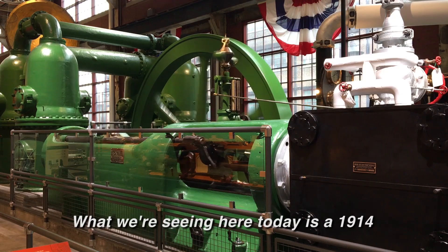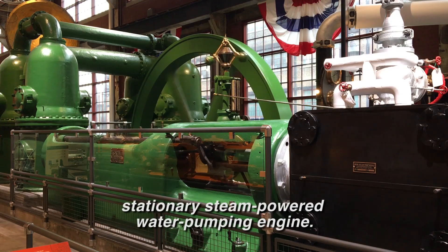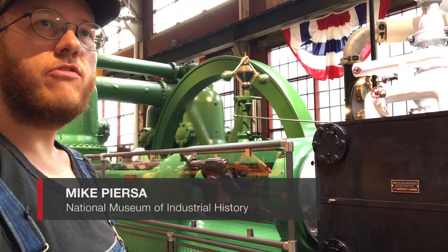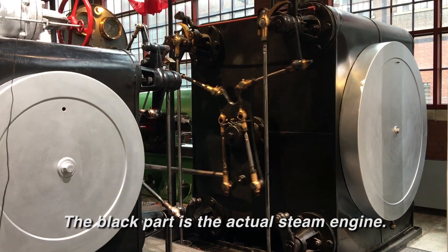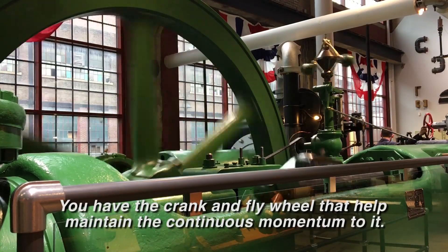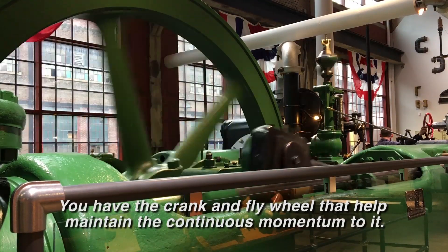What we're seeing here today is a 1914 stationary steam-powered water pumping engine. That means it's a water pump that uses steam to provide energy to move it. The black part is the actual steam engine. You have the cranked flywheel that helps maintain the continuous momentum to it.